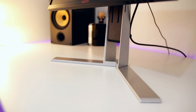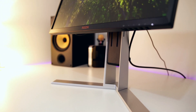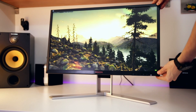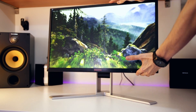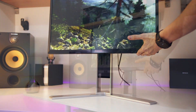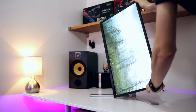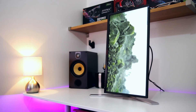The bezels aren't the slimmest out there but they're pretty good, and the metallic design of the stand really does look excellent. The stand is a slightly mixed bag — while it has plenty of adjustments, you can adjust the monitor left to right, tilt it up and down, and even pivot it 90 degrees for vertical orientation. In that sense it's very good, but it doesn't swivel as much as some of its competition.